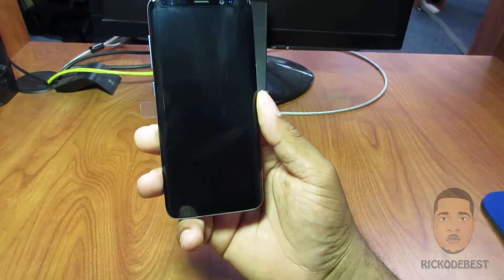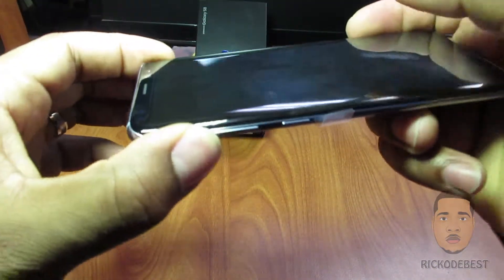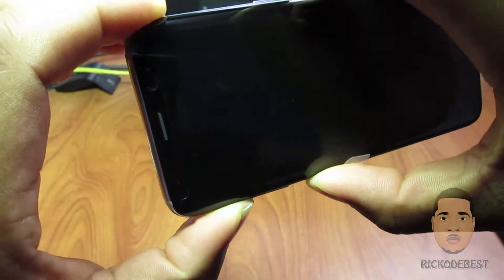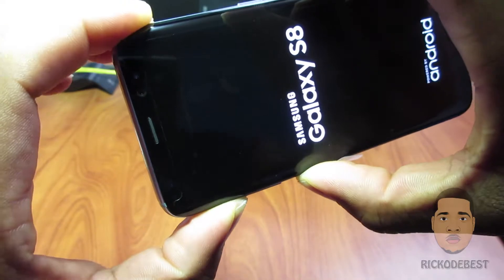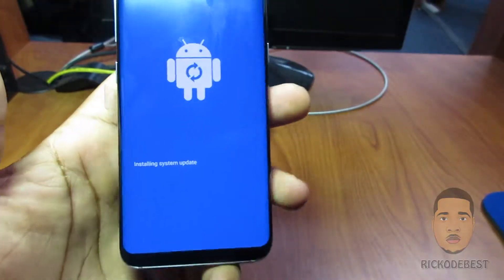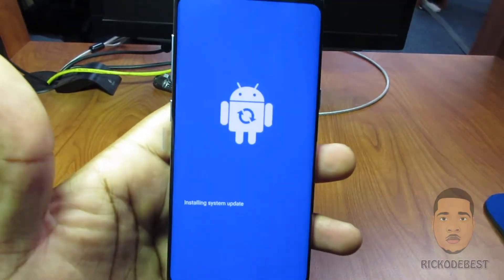Hold your volume up button, the button below the volume button, and your power button. As soon as you feel it vibrate, you can remove your finger from the power button and keep holding the other buttons. When you see the Android logo, you know that you're going into recovery mode.